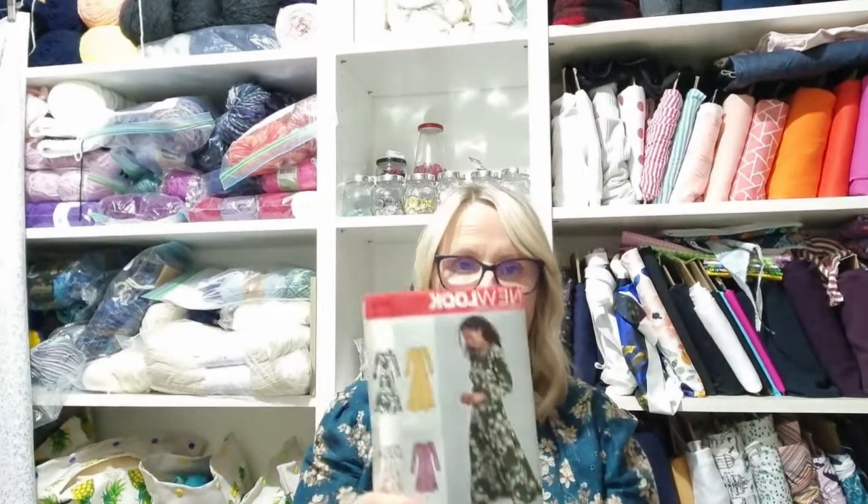Some of them are inspired by Sian from Kittenish Behaviour, as I'm sure many of you watch. So here we go. We've got New Look 6574.